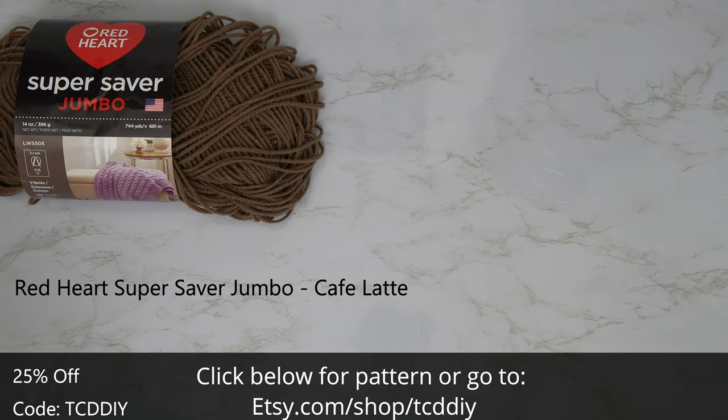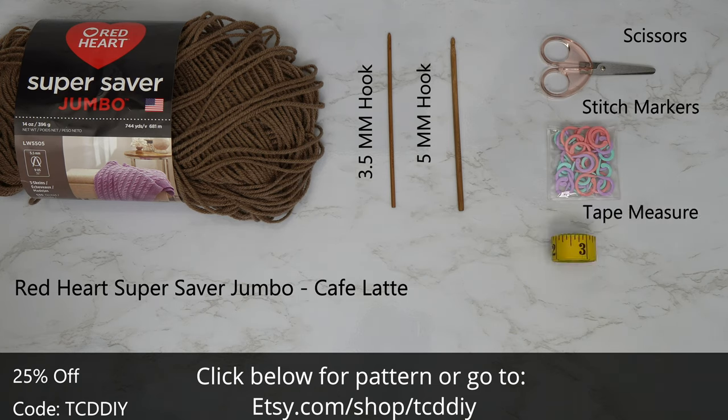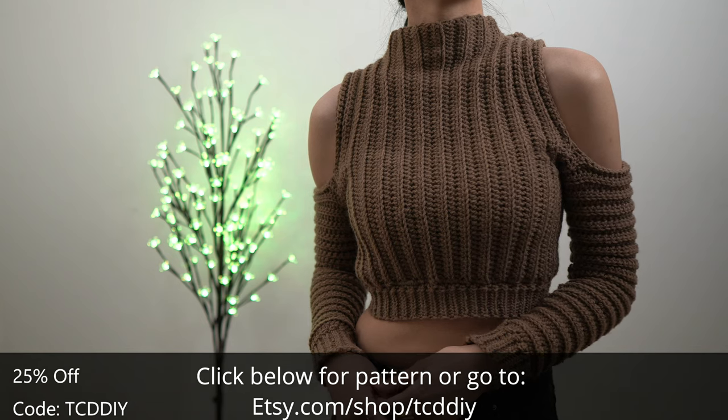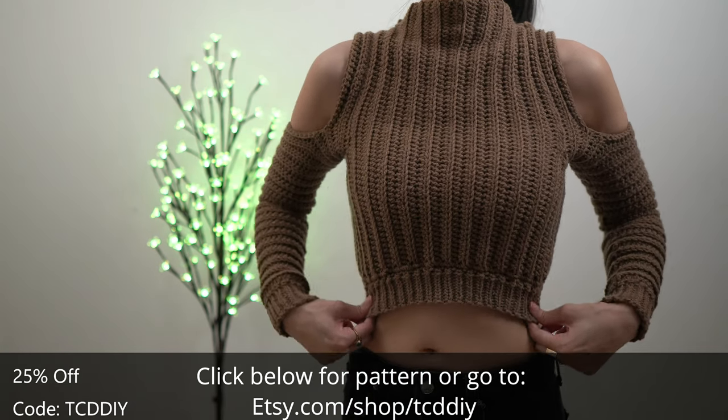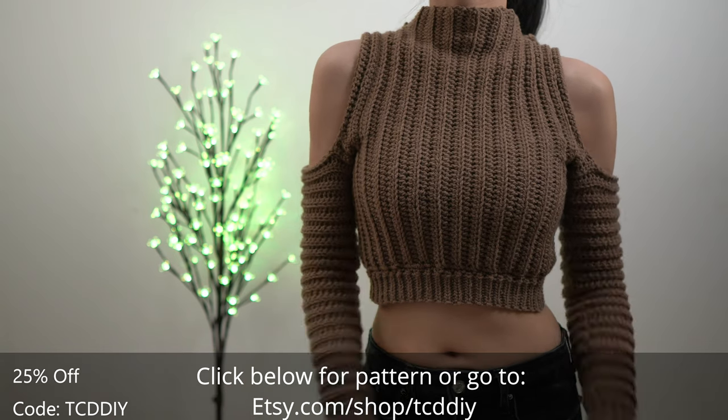For this project any category 4 yarn will work, but I use a skein of Red Heart's Super Saver Jumbo in Cafe Latte. As for tools: a 3.5mm and 5mm hook, scissors, stitch markers, and a tape measure. There's a written pattern down below. Use offer code TCDDIY for a discount off any $9.99 plus order, and watch the end of the video to learn how to enter this week's giveaway.